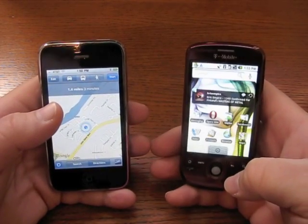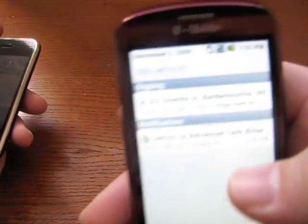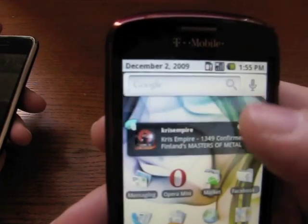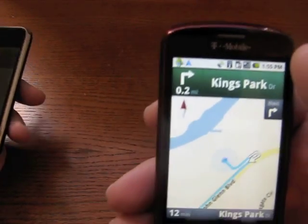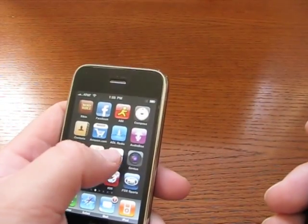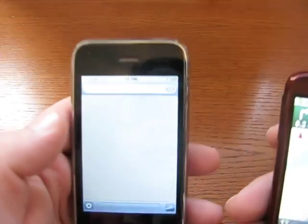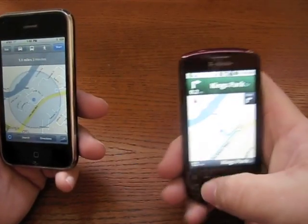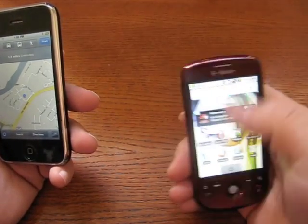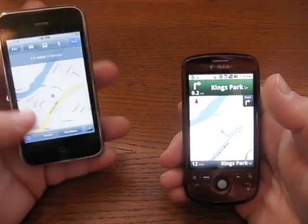The cool thing is, if I hit home and go back to the main screen, the GPS is still on. If I use this dropdown right here, I can go to ongoing, tap that, and go right back to my navigation. On the iPhone, I have to go out of the application, switch to what I want, then go back to maps. Here, I simply hit home, check what I want, drop this down, and I'm back — and it doesn't stop running. It's just much more convenient.